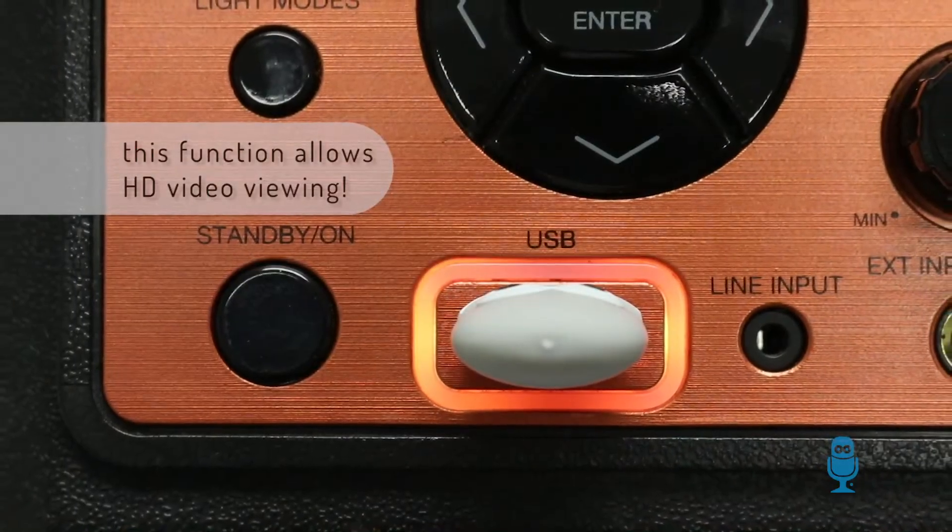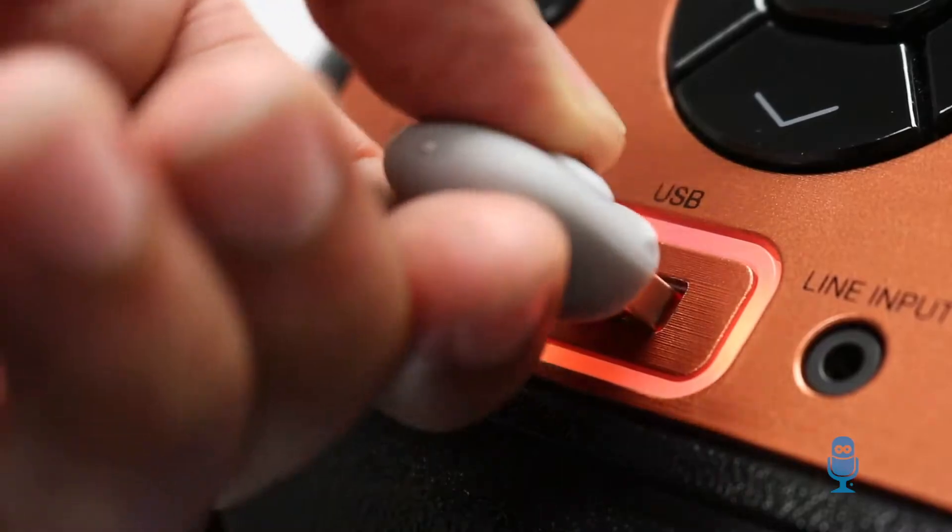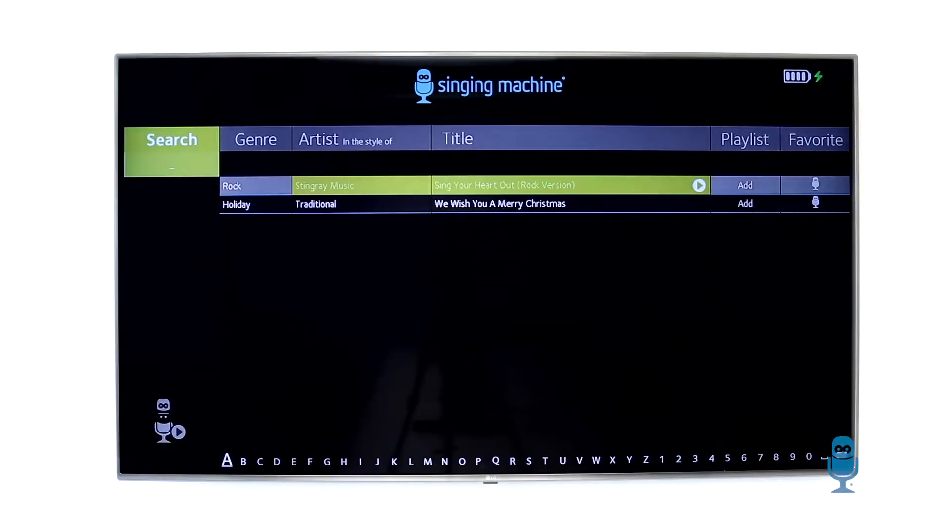The USB function will be indicated by orange colored lighting around the USB port. Insert your USB drive into the USB port, select your go-to karaoke song, and rock out.